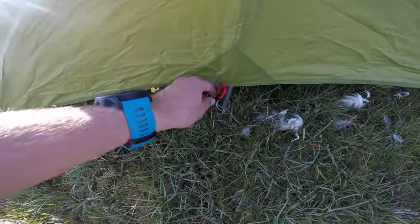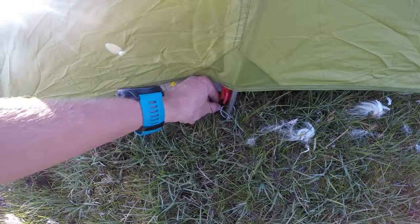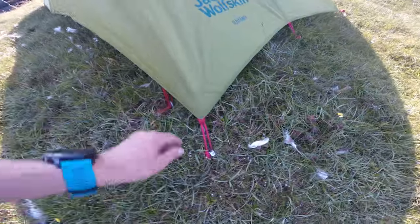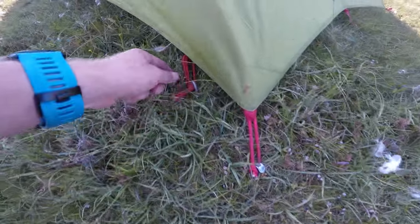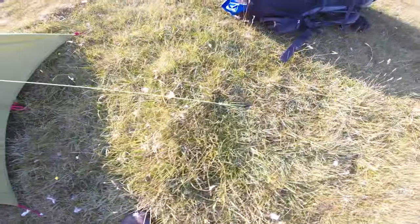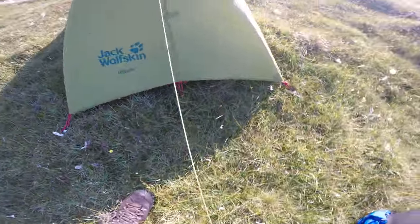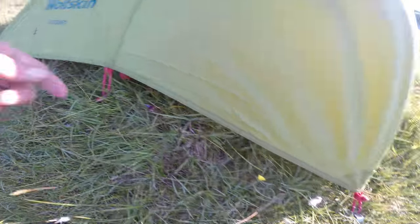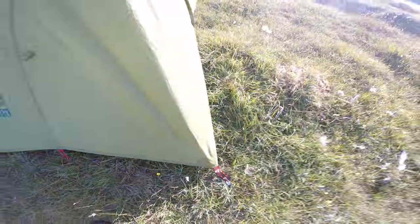Another hook here to keep that fastened, not a peg. And then another peg here to keep that from blowing about in the wind. You've got another hook here. On the front, for the outer sheet — a peg. For the fly sheet inside — a peg. A guide rope peg there again. A middle peg on the outside sheet, and another peg there.